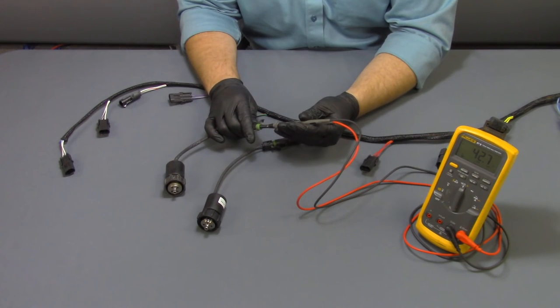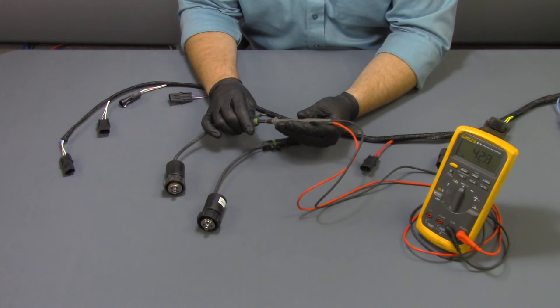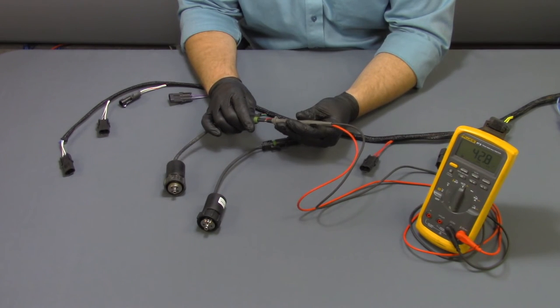A good coil should read between 21 and 24 ohms. Anything outside of this value is considered to be a bad coil. Notice that this coil would be considered a bad coil.